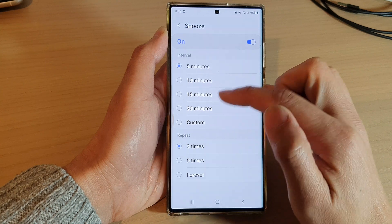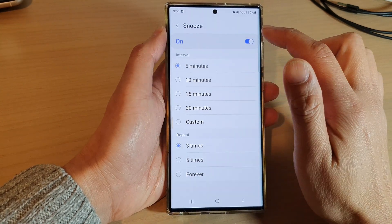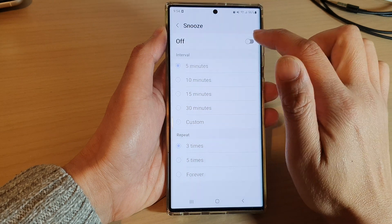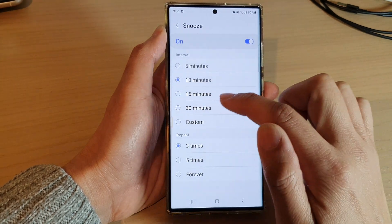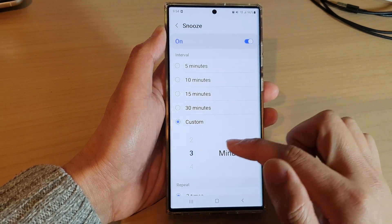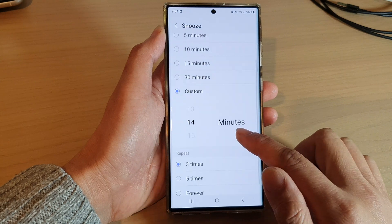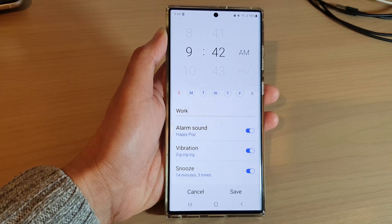Select a time that you want to use. If you cannot change the interval, make sure you turn on snooze at the top, and then select a new time interval. You can also tap on custom and set your own custom time.